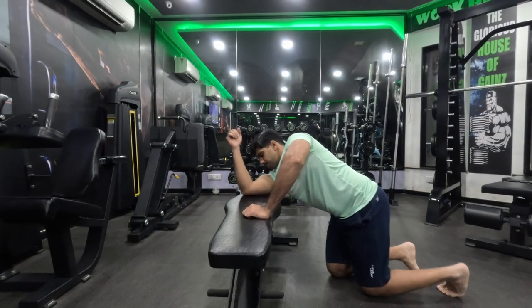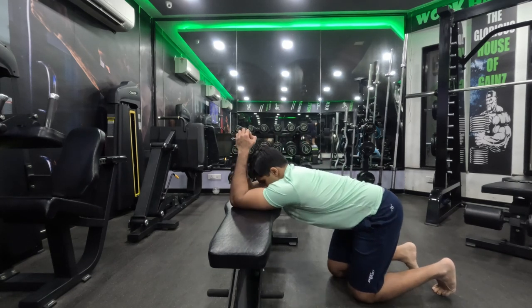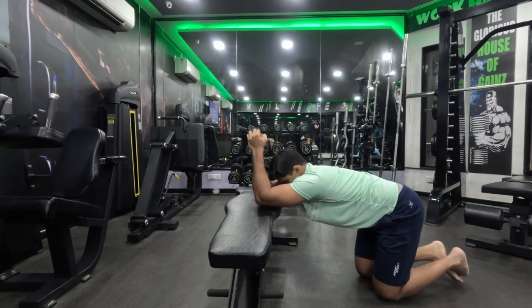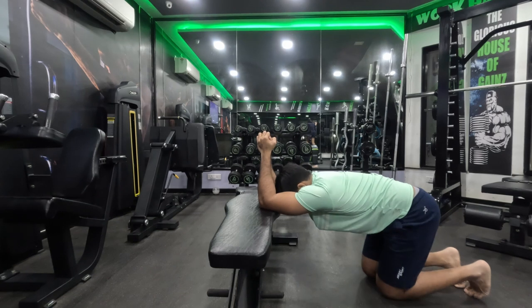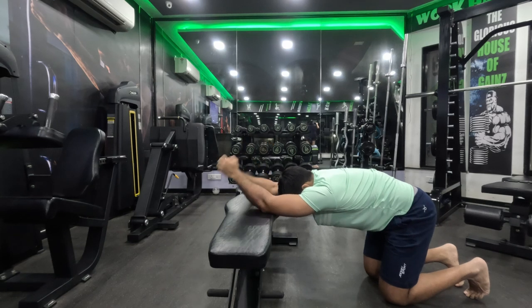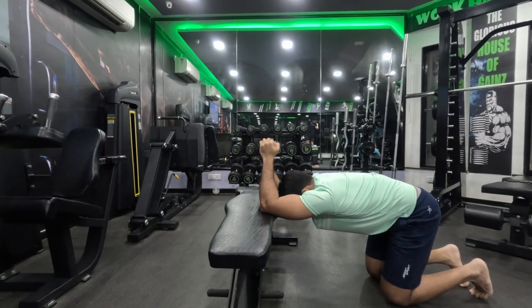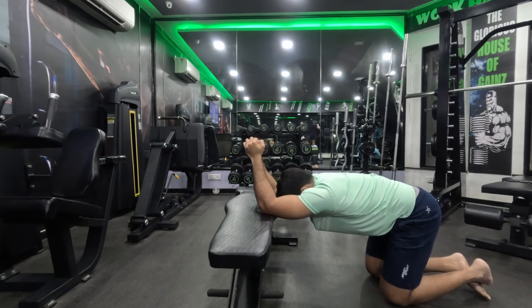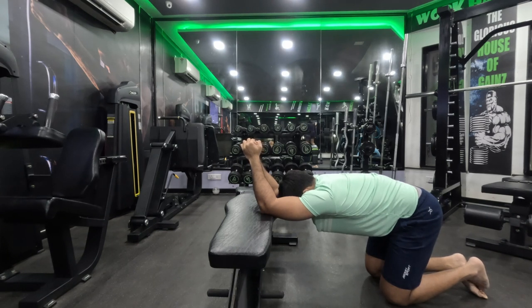That's it for our back exercises. We'll finish off with static stretching. I'm going to use the bench — place my elbows on the bench, kneel down, and slowly get my body as far back as possible while keeping my elbows on the bench, then try to lower my body weight down. This stretches the lats because the triceps are connected to the lats; when the arms are stable and straight and we push down, the lats get opened up and stretched.